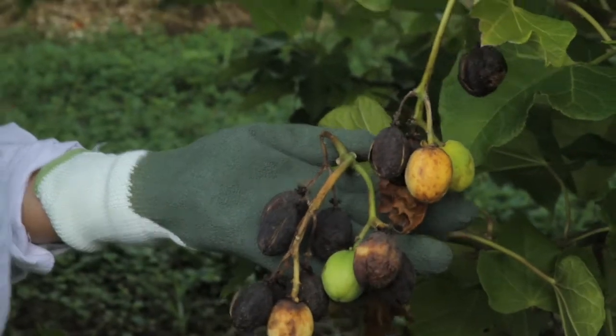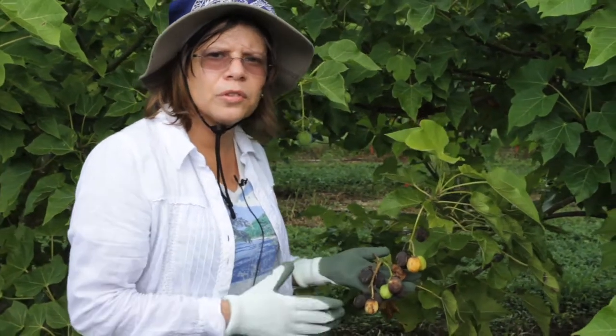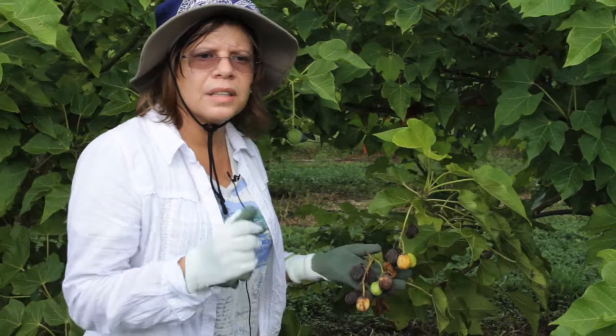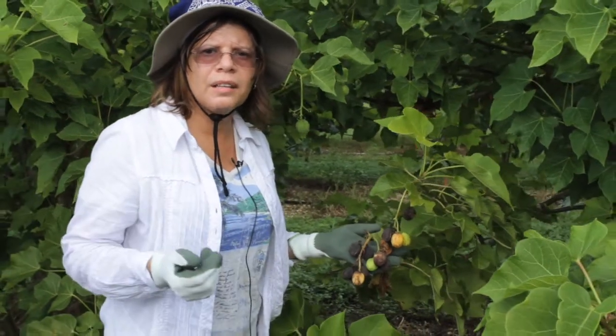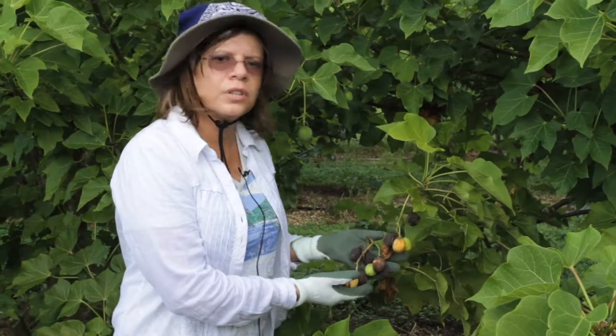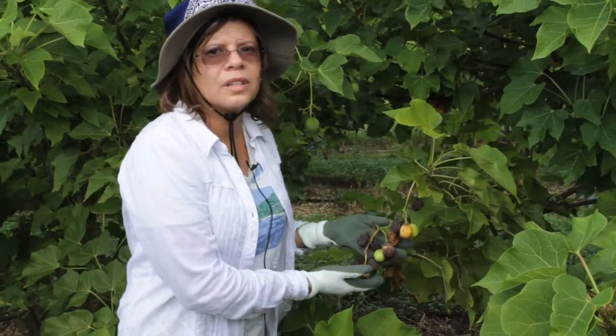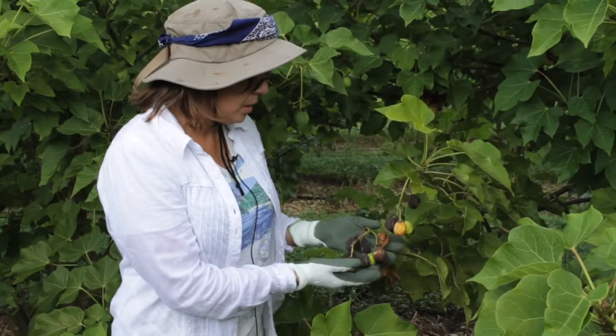We are doing the fresh weight. When we harvest, we collect the fruit and count the number of fruit per tree. We harvest fresh, then dry in the oven afterward. We weigh the whole fruit, then separate the seeds and count how many seeds per fruit are in individual fruits.